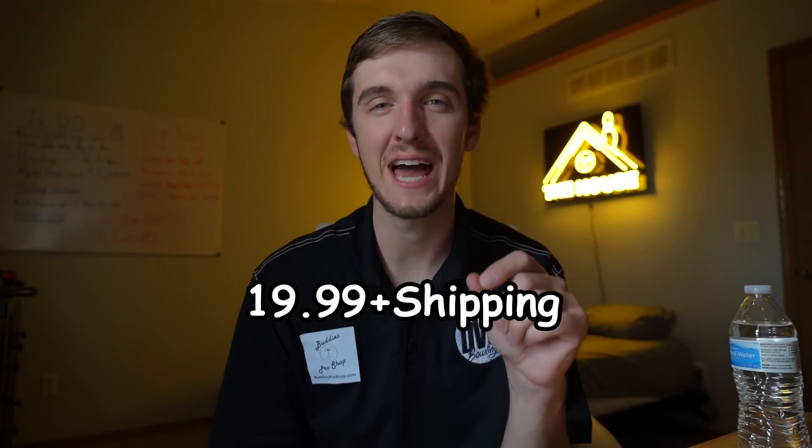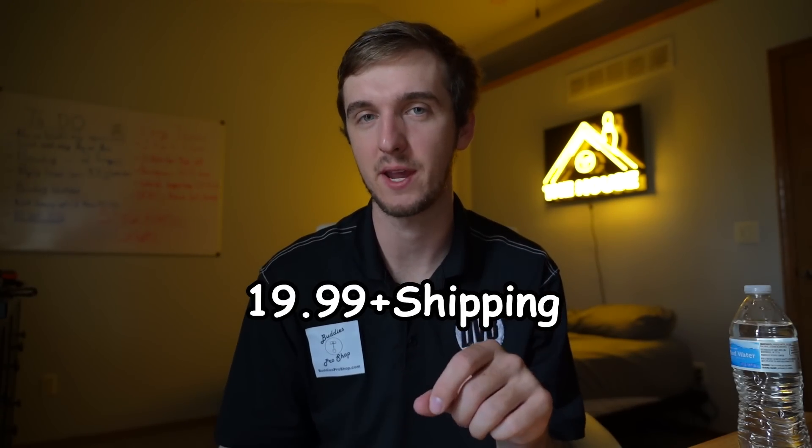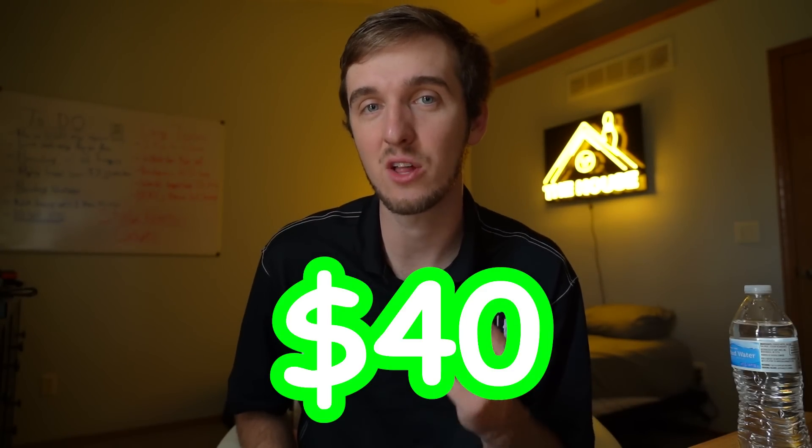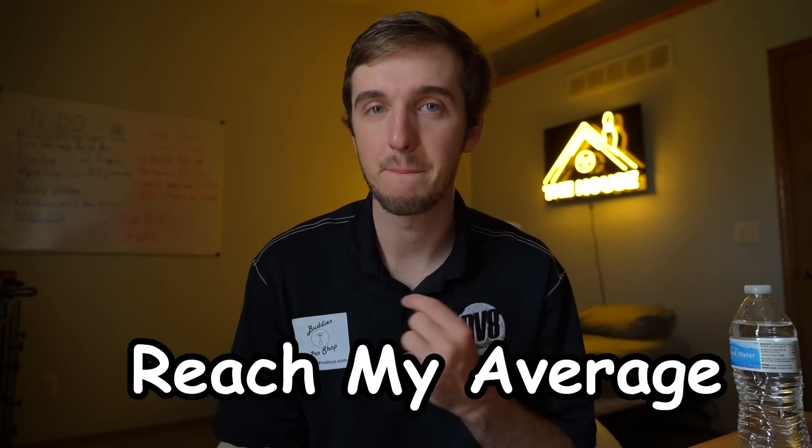What's up guys? Today I bought the absolute cheapest bowling ball I could find on eBay — I bought it for $19.99 plus shipping. I'm gonna throw it for you guys today and show you that you don't necessarily need the most expensive bowling ball to get a good score. You see bowling balls up around $250, but I'm here to prove I can use a $40 bowling ball and reach my average.